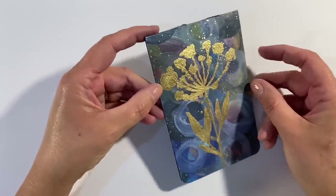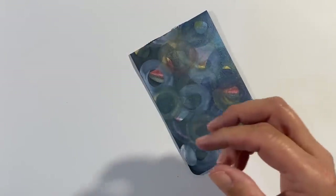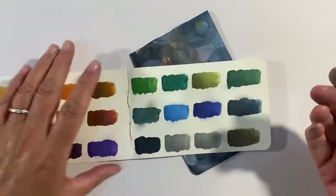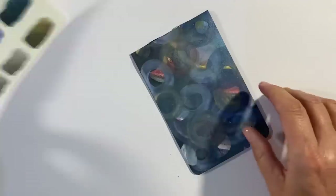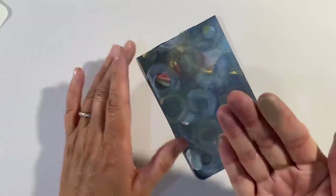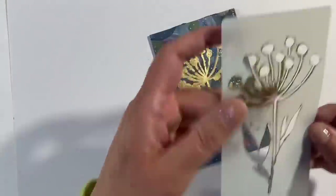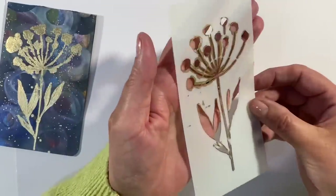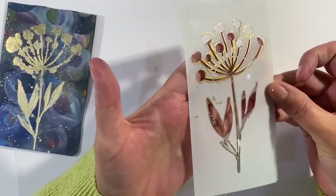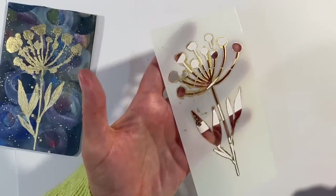Now, one interesting thing: when I did my swatches and rubbed my finger on them they were really powdery, but as I've made my backgrounds, if I rub my finger on top now nothing really is coming off. The other thing I wanted to report is that my stencil has cleaned up really well — we've still got a bit of gold around the edges, but nothing to stop me using this successfully again.